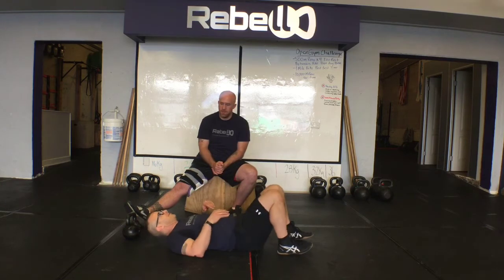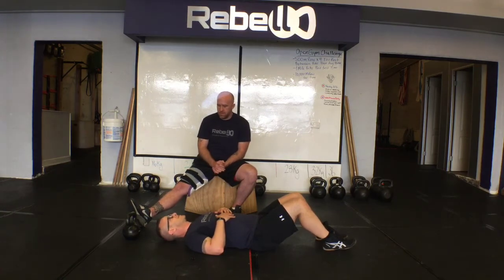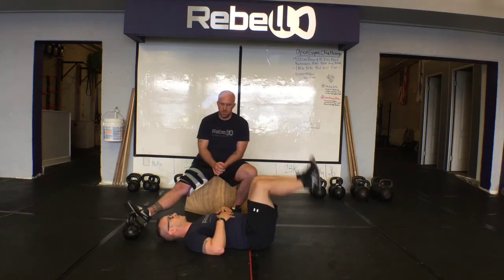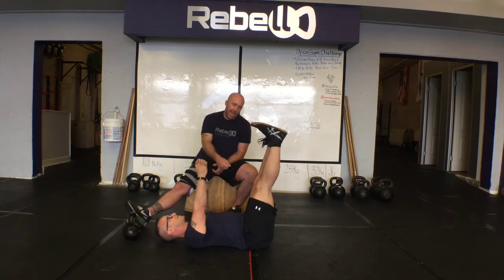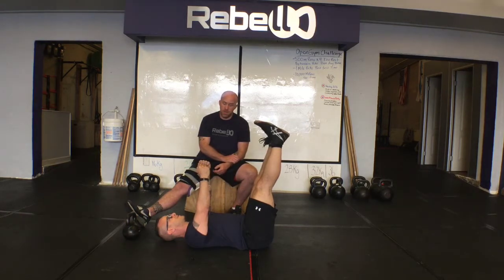We've already gone through the planks and we understand the basic principle of tension. Let's go ahead and extend your legs and your arms straight up towards the ceiling and find that neutral back position. A good drill for finding neutral back position: I'm going to lay a towel under the small of Dan's back and have him press his back into that towel as he goes through these movement patterns. I'll try to pull that towel out from underneath — not putting my body weight into it, just a firm tug — and if he can hold it in position, I know his back is in the right position.